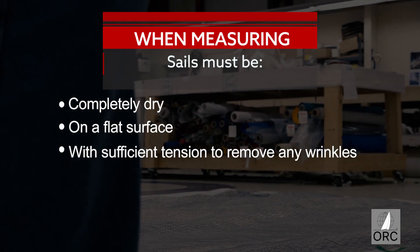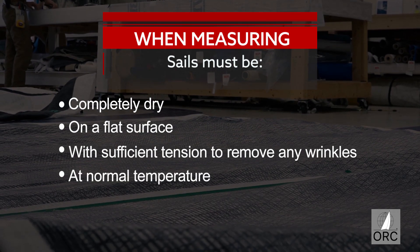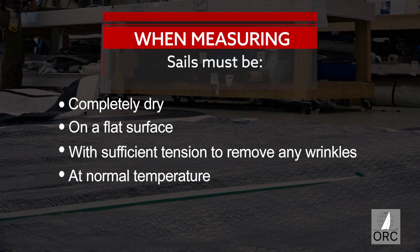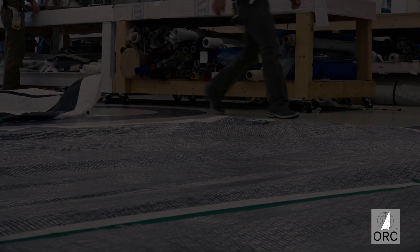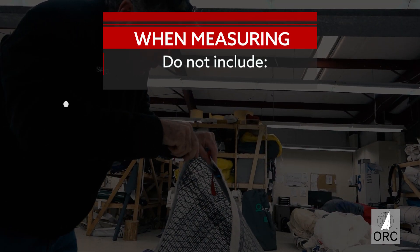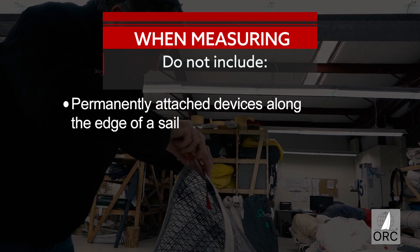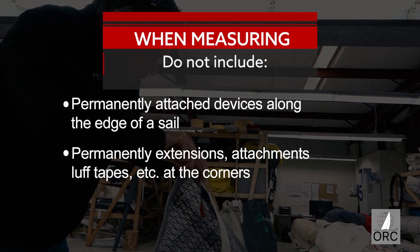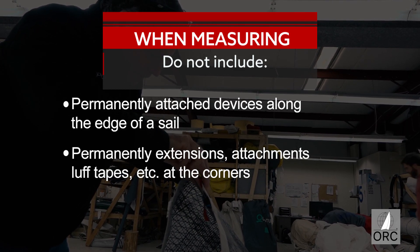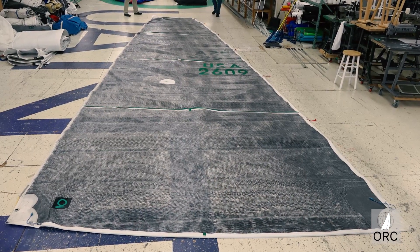It should have just enough tension to remove any wrinkles across the lines of measurements being taken. The space should be at normal room temperature and humidity, and battens should be removed. When measuring, do not include any permanently attached devices such as clips, cars, or loops along the edge of a sail such as the luff, or any permanently attached extensions, straps, or other items at the corners such as loops that may be at the head or the tack of the mainsail.